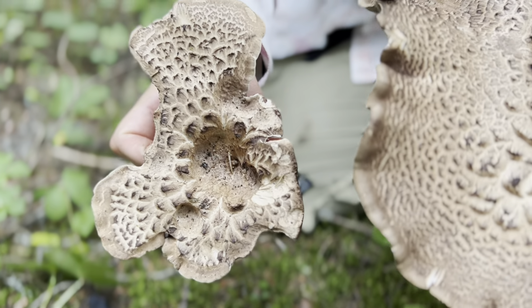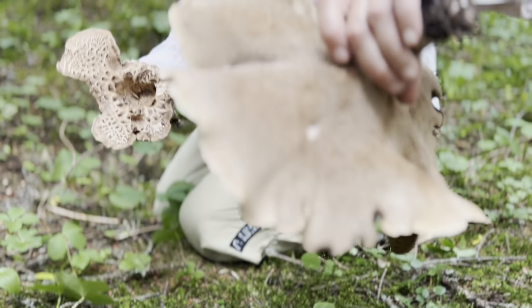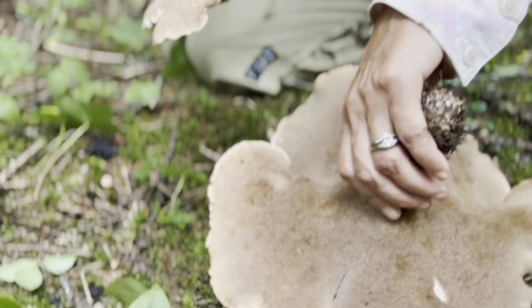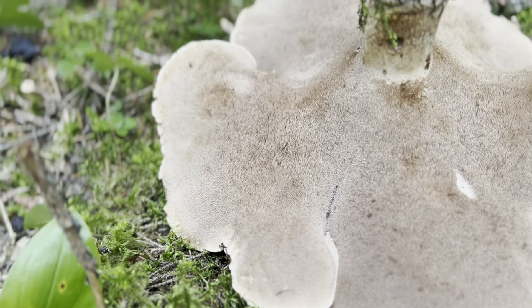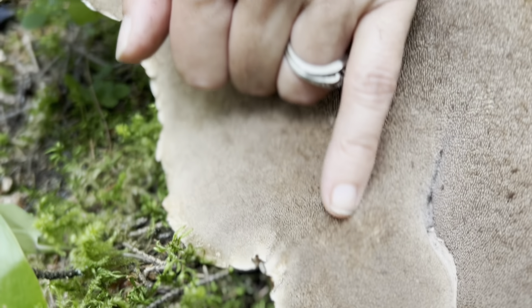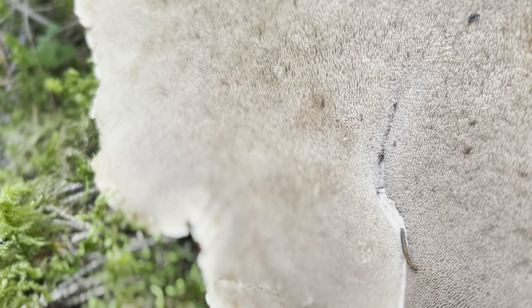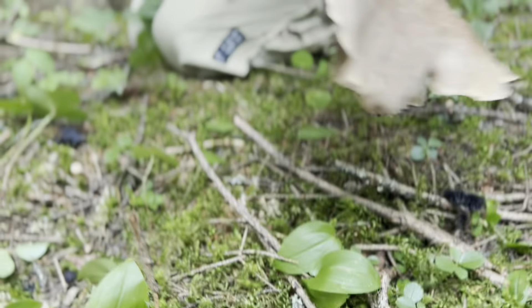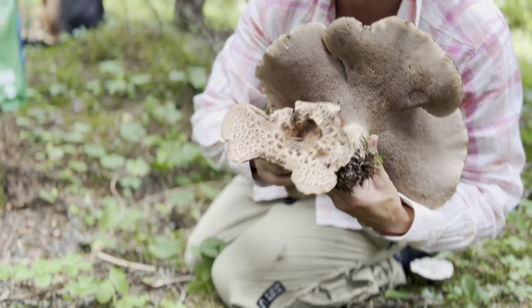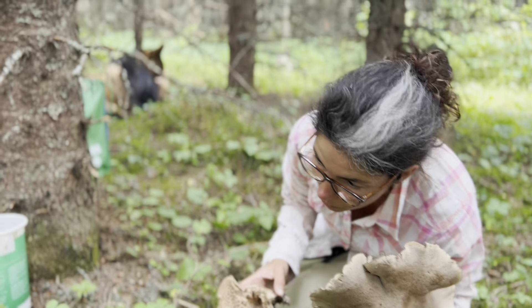That's why they call it the scaly hedgehog. The other unique and very important factor, especially if you're picking these, is that they don't have gills — they have teeth. If you look here, it's like a fuzz, a very very soft velvety fuzz. So they're teeth and not gills, and they go down the spine. As you can see, it's not detached — I wish I had a gill mushroom right nearby here.